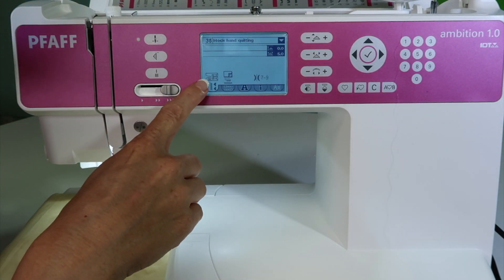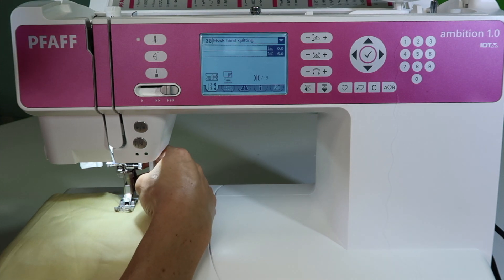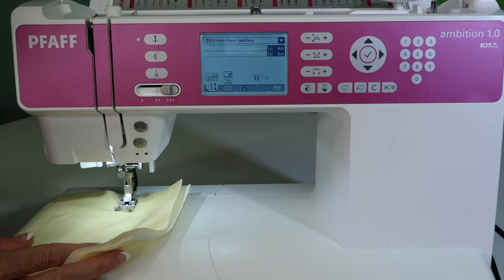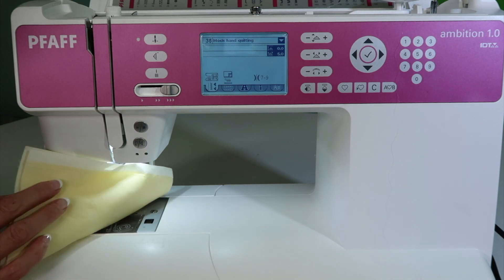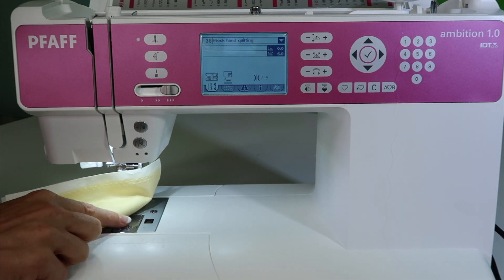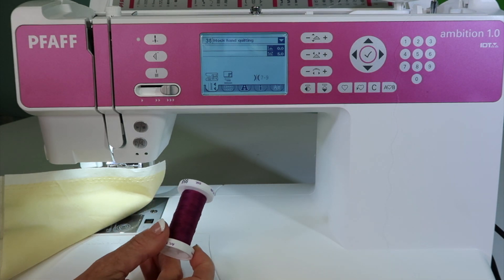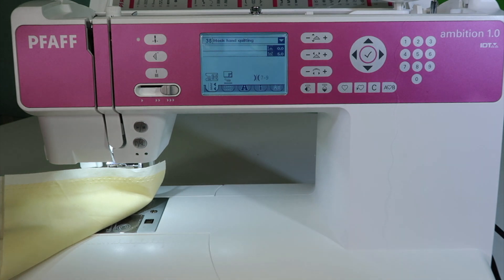The other thing to note is that it does use foot 0A and the dual feed — the IDT — is engaged. We are going to stitch on a piece of cotton fabric with batting in between, but the stitch color you will see is whatever color you have in your bobbin. That's the color of the stitch — I know, it looks backwards, doesn't it?